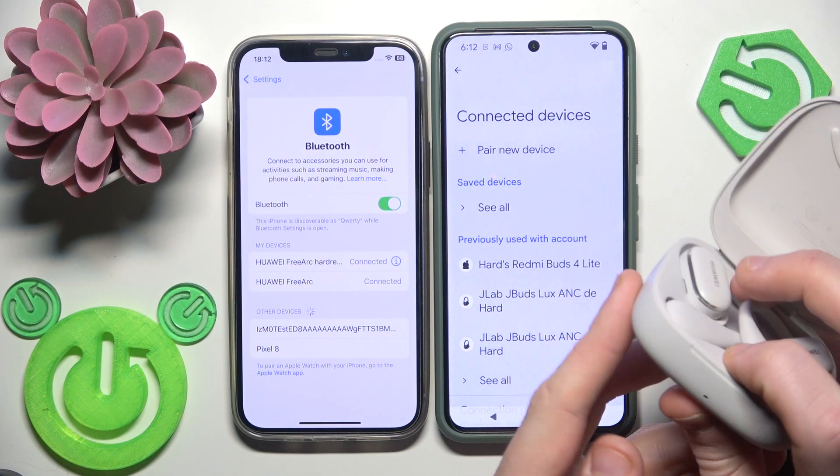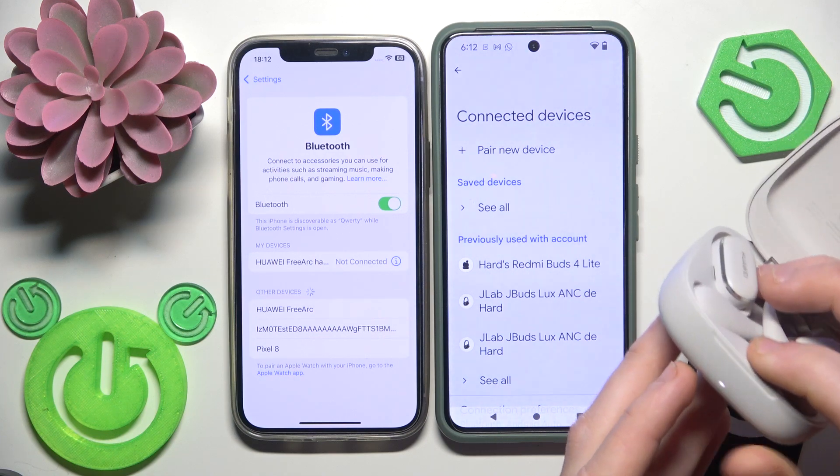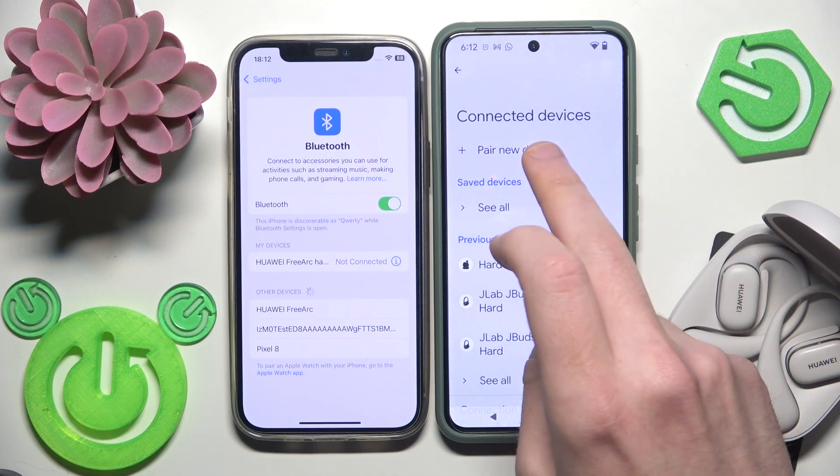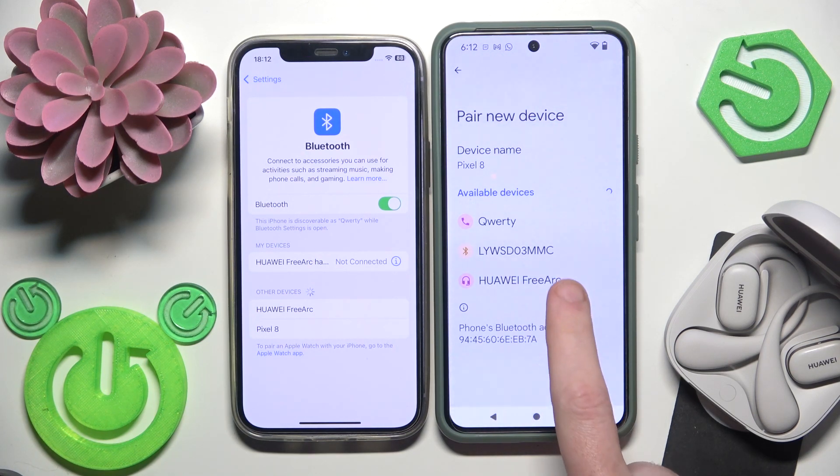You need to press and hold this connection button until the light starts flashing white. There we go. Now we enter pairing mode — click 'pair new device', or just go into Bluetooth settings if you use an iPhone.